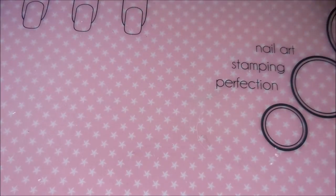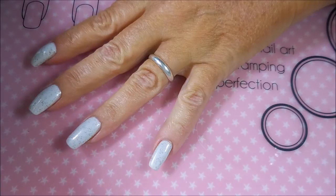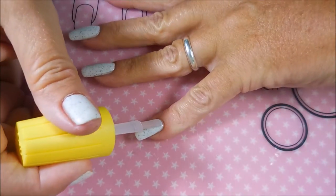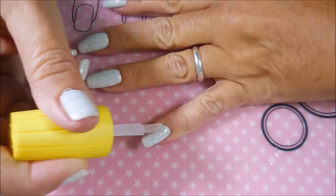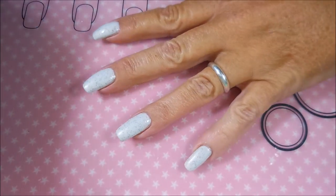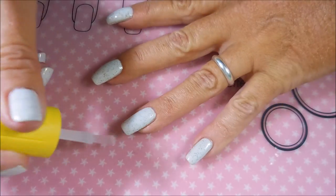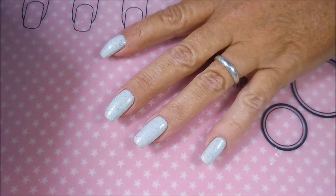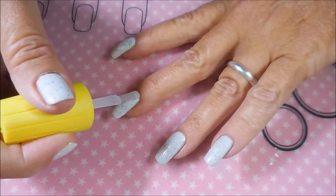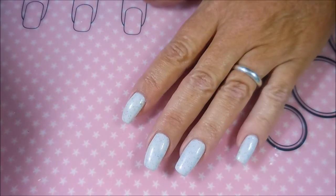I'm going to let those dry, and while they do, I'm going to apply a coat of this yellow stopper to all of my nails, just to add a little bit of stickiness so that those images will transfer from the stampers to my nails. I'm just doing a very, very thin coat — I don't need a whole lot, I just need it to be just a little sticky.